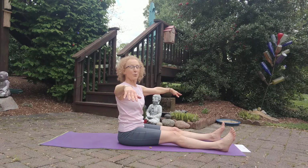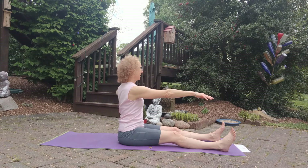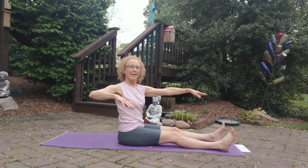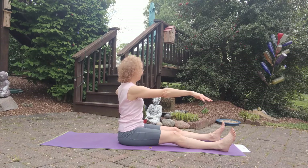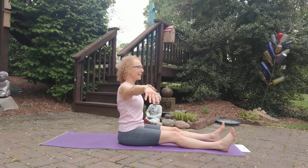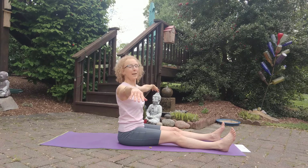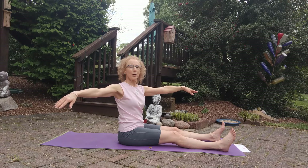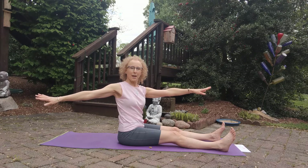We do this on the reformer kneeling, although it can be done seated as well. One more to the other side, and back to center. From here we can go into a beautiful Saw, rotating now with the arms out floating.